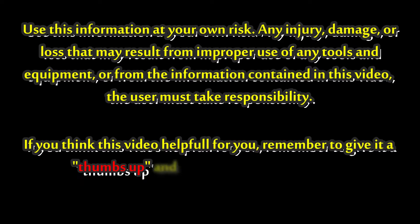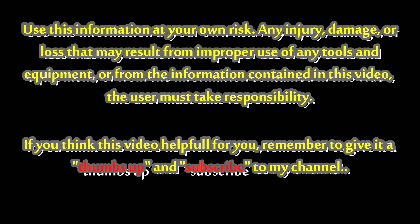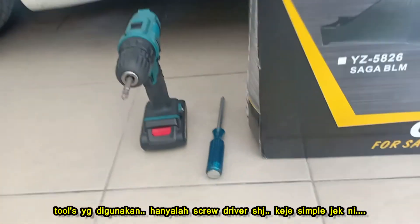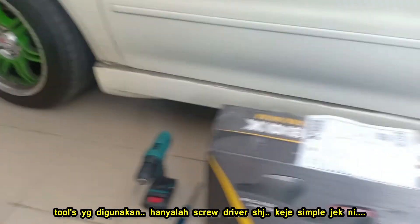If you think this video is helpful for you, remember to give it a thumbs up and subscribe to my channel. The equipment used in this video is a screwdriver only. It is very easy for our DIY project today.